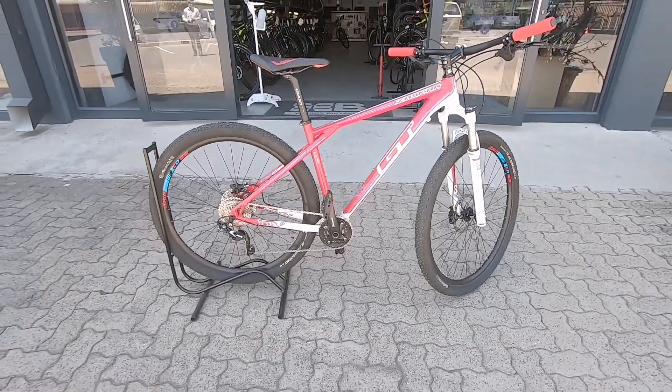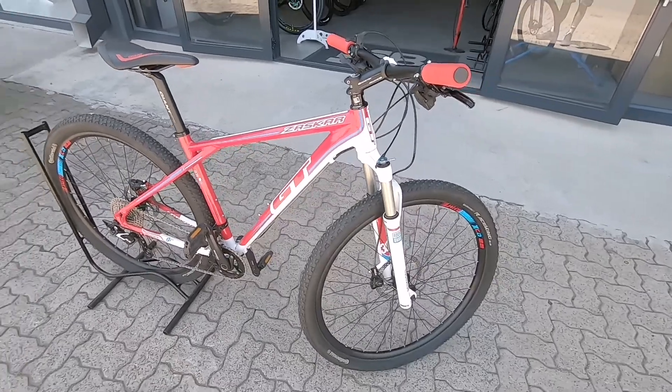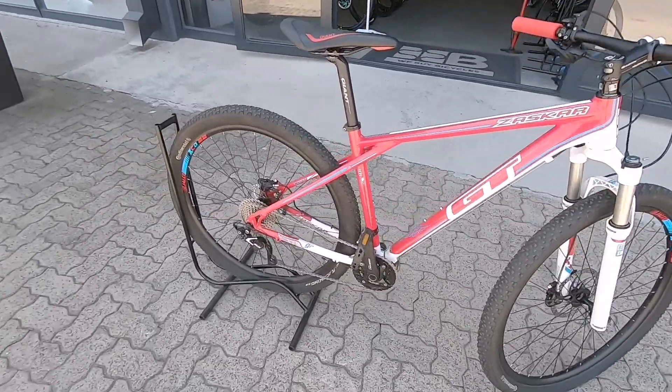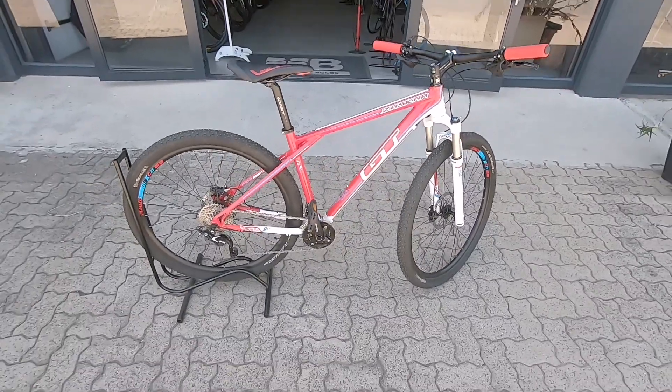This is a GT Zaskar and in my opinion a GT Zaskar would be a perfect little entry-level machine to get you out on the mountain bike trails, out on the gravel roads, out on your local loop, no problem.